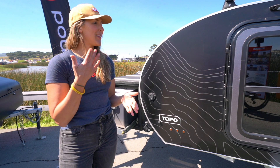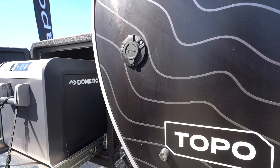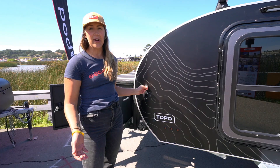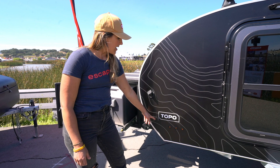Before we get a look inside the cabin, let's talk about a few key features on the outside. One of those is the shore power port, which comes standard on all original Topo trailers. This allows you to charge your battery by plugging in an extension cord at home, or at a campground with shore power, to keep your battery topped off.